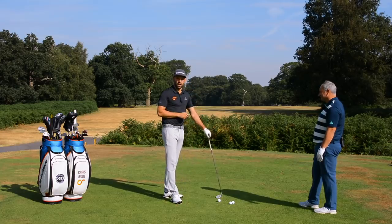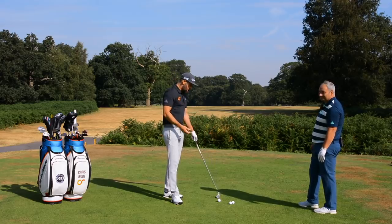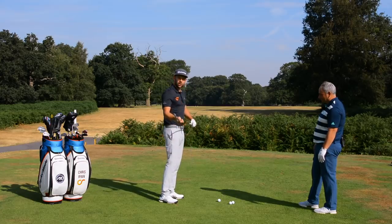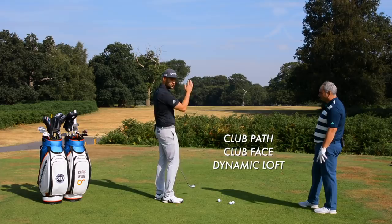I then have to try and hit that ball flight. I can't change my setup and I can't change my backswing, because at those points I don't know what ball flight is coming. So I have to use my skill and my ability to control the things that actually influence ball flight — those three things being the path of the golf club, the face of the golf club, and the dynamic loft, because those are what change the curves and the trajectories.